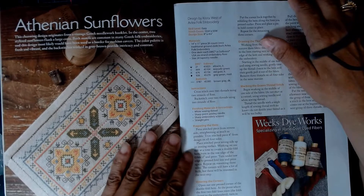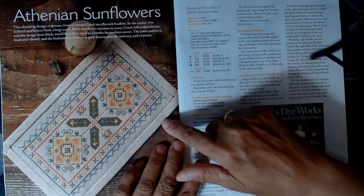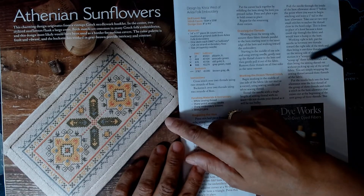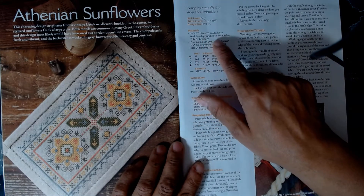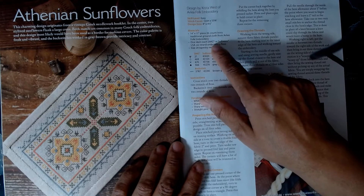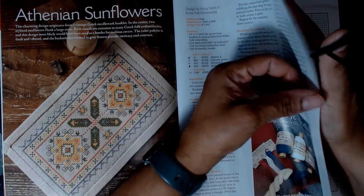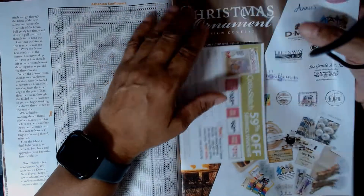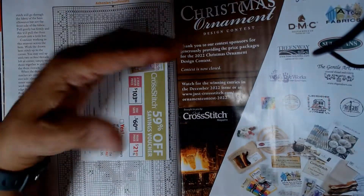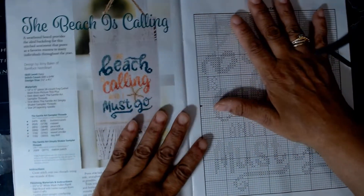This is the Athenian Sunflowers that was on the inside cover — really cute. It says 14 by 11, 26 count ivory traditional ground cloth from Evlia Folk Embroidery, and this is easy level. I'm going to graduate to more — thinking of 16, 18, 26 count — but one day at a time. Rome was not built in a day. 'The beach is calling and I must go!'